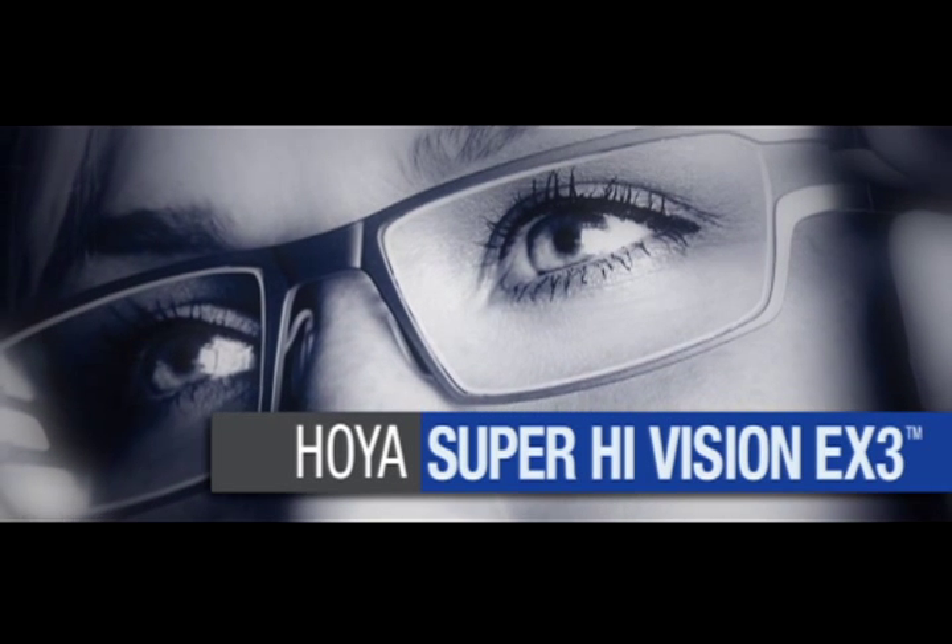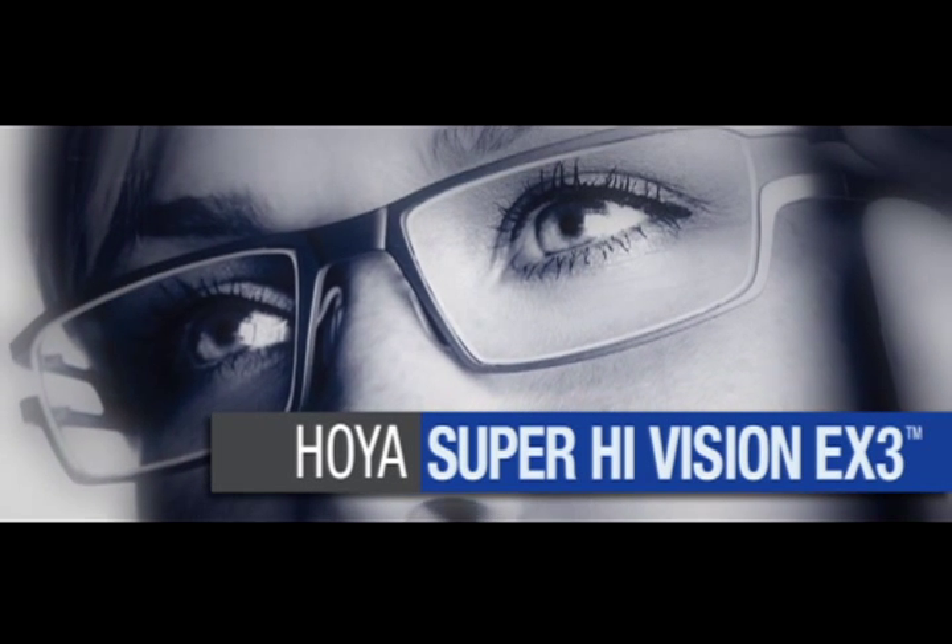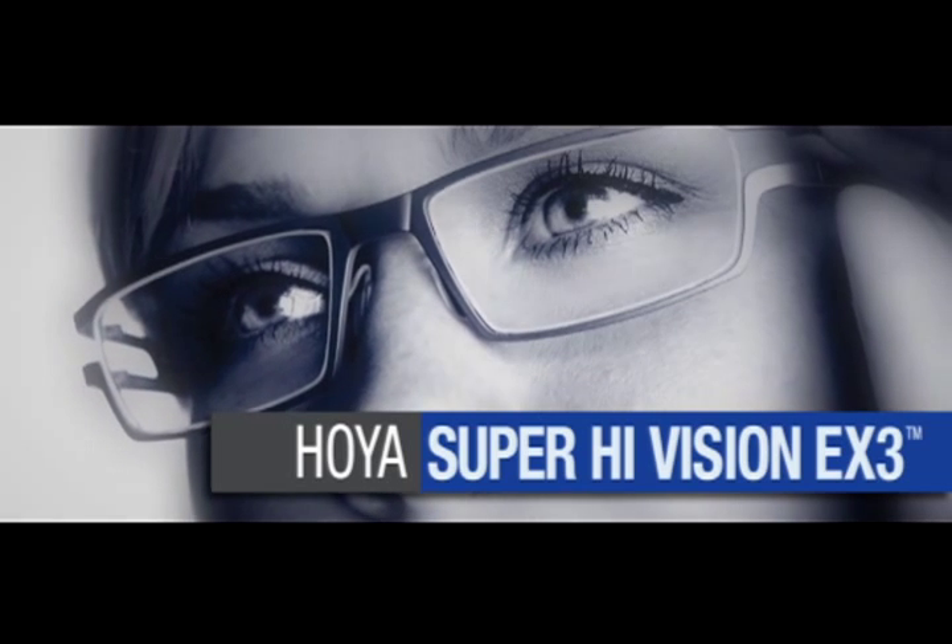AR has been taken to the extreme with Hoya's Super High Vision EX3 anti-reflective coating.